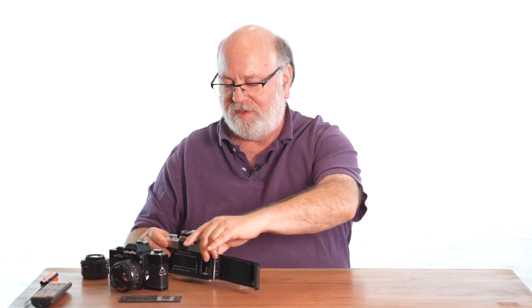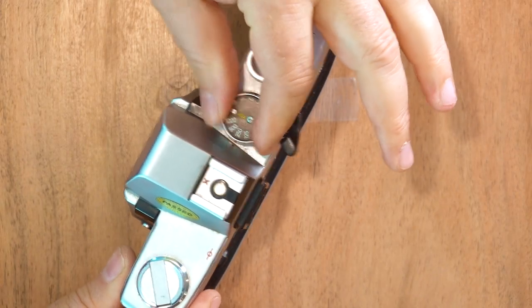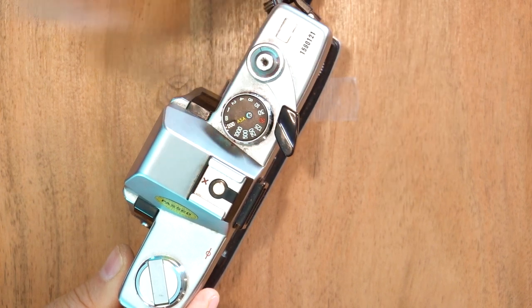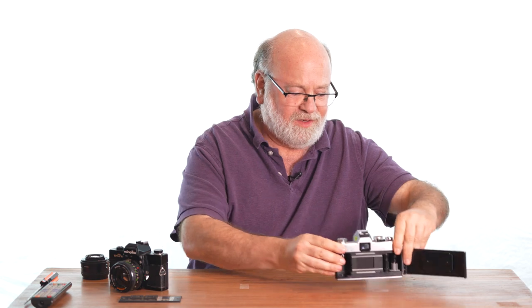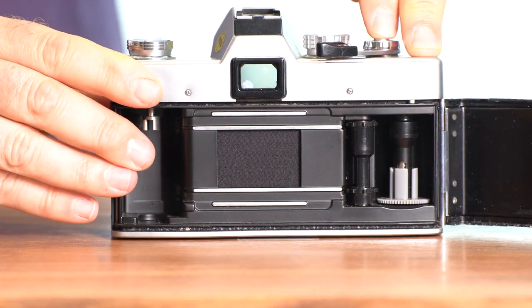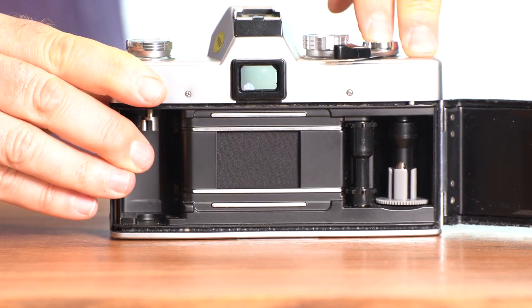These old mechanical workhorses can do amazing things. Even though it's completely mechanical, you can do a shutter speed as fast as a thousandth of a second. Here's what a thousandth of a second looks like — if you blink, you miss it. Now you might say that's hardly any light at all, but on a bright day with high ISO film, that's quite a bit of light.